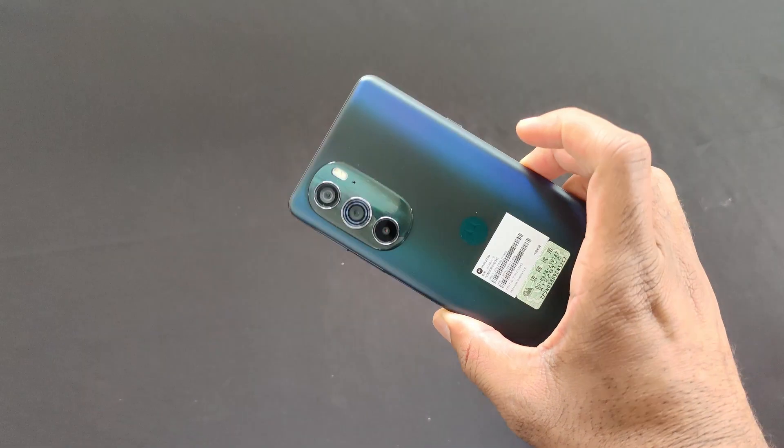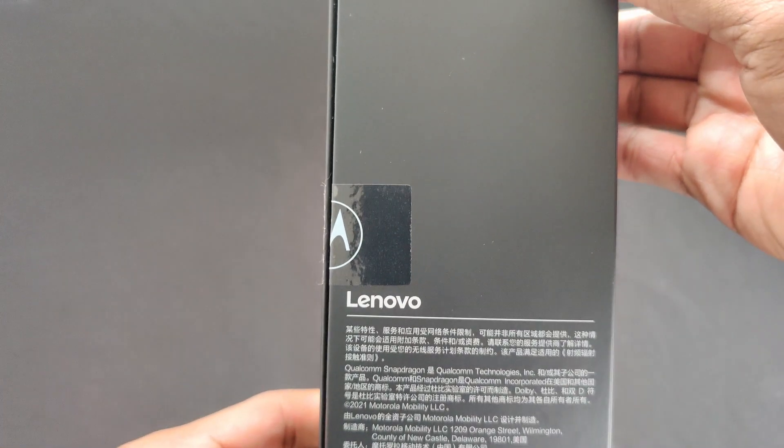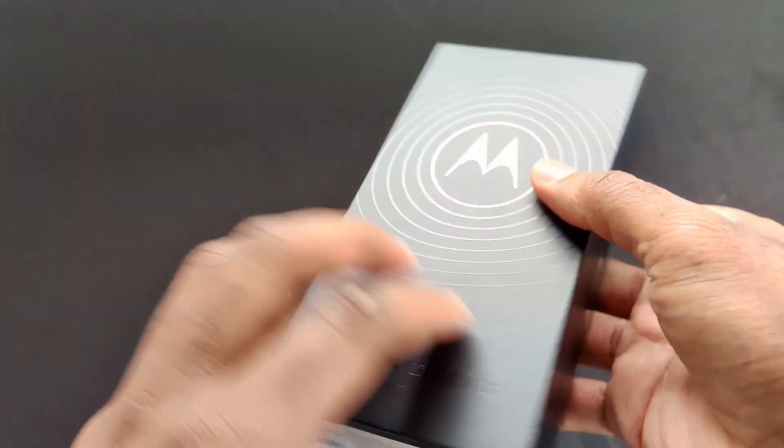I'm really excited about this phone, mainly due to the specs. The new Qualcomm Snapdragon 8 Gen 1 processor is going to be the main chip for most high-end Android smartphones of 2022, and I'm glad I'm able to put it through some early paces.